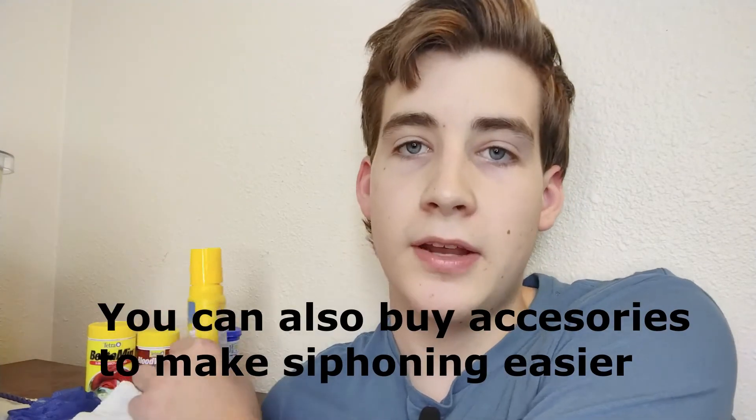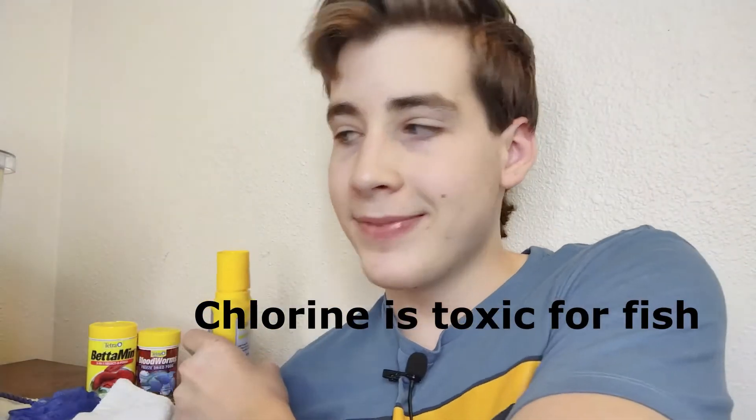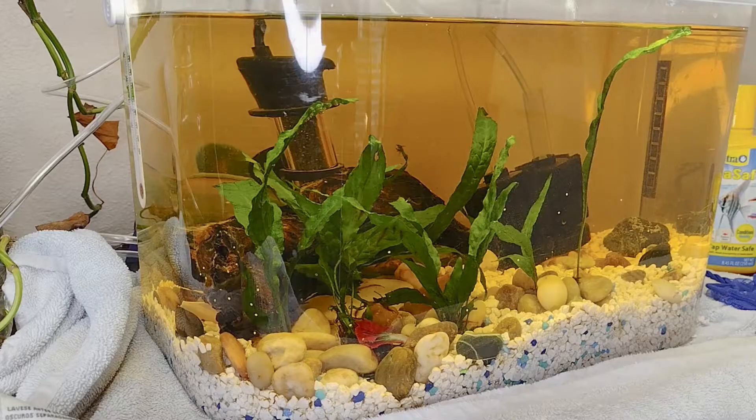It will also keep your fish a lot healthier and less susceptible to diseases. So, tools you'll need today: a self-start siphon — at my Walmart they're $10, and you can also pick one up from any local pet store. You'll also need some sort of dechlorinator to treat your fish tank with after you change the water. And of course, you need a fish tank.